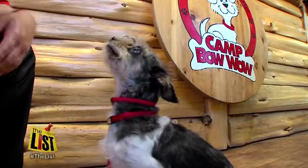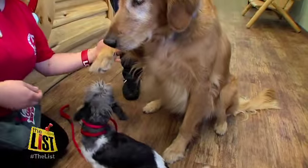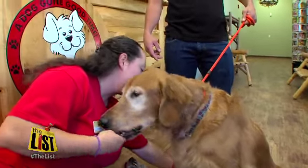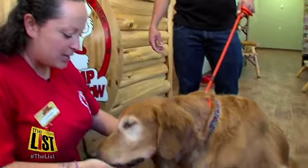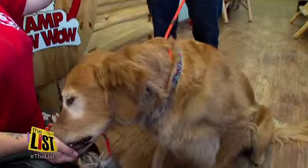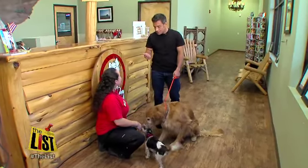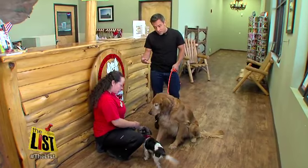And the third trick is going to be shake. Shake. Good girl, thank you. She's even missing a leg and she will do it. If they're not shaking, the easiest way is to gently pick up their paw and reward. Then you do it again about seven times — shake and reward. Eventually they'll start doing it on their own.